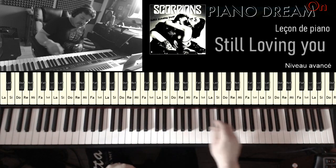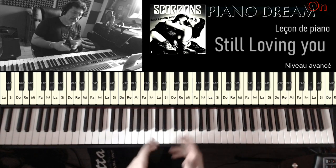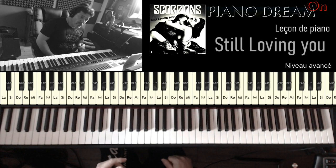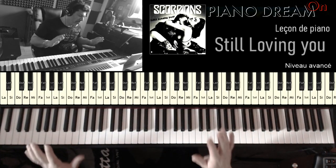Pour cette partie B, je vais essayer de vous le faire lentement et de façon simple, pour bien que vous voyiez la mise en place des deux mains et l'harmonie. Selon votre niveau, vous pouvez jouer soit plus de notes, soit moins de notes à la main gauche, à la main droite. Donc là je vous fais de façon la plus simple possible pour que vous voyiez bien la mise en place.